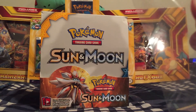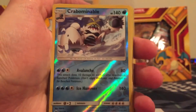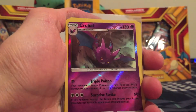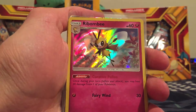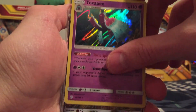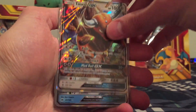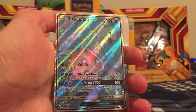We'll get that in a sleeve and do a quick summary. So for the Reverse Holo Rares we have a Crabominable, Oranguru, Ribombee, and a Crobat. For the Holos we have Ribombee, Poliwrath, and a Toxapex. And for the GX cards we got three: a Tauros GX, a Lapras GX, and another Lapras GX Full Art.